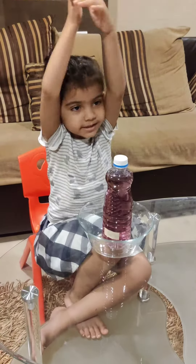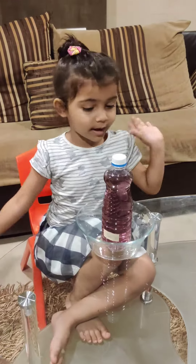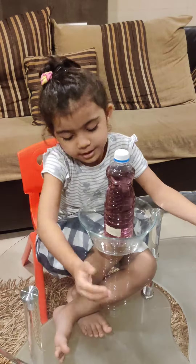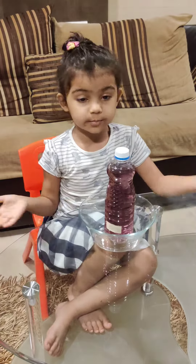Hi friends and teachers, my name is Adena Amlani and I am going to show you an experiment about how air pressure works.